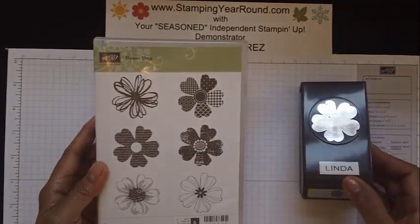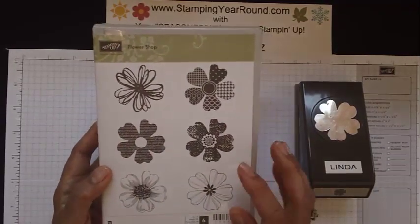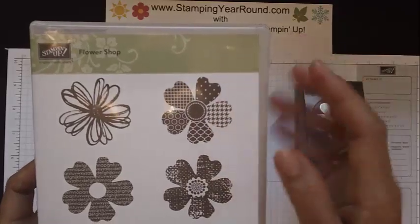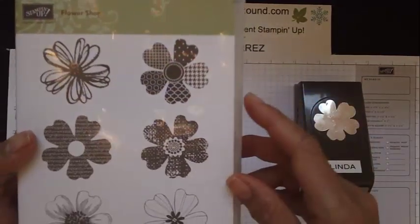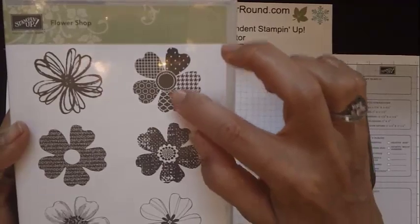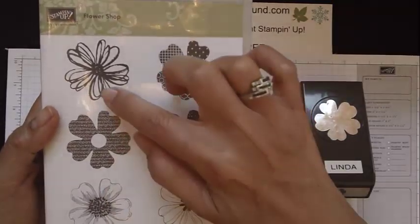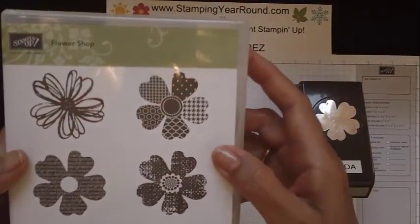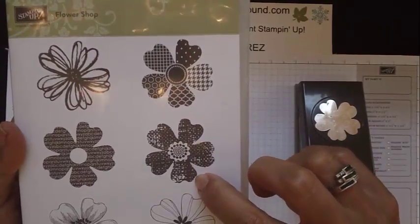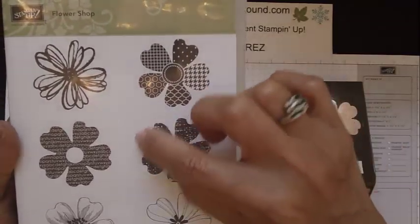Now the images on the packaging — if you take a look at all the different petals on these flowers, there's one very little distinguishing mark. The petals on the package that are facing down are different in that there's a little indentation. There are two indentations on this particular petal, while all the other ones only have one.